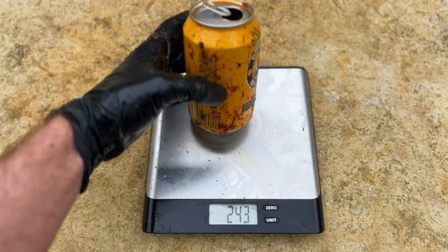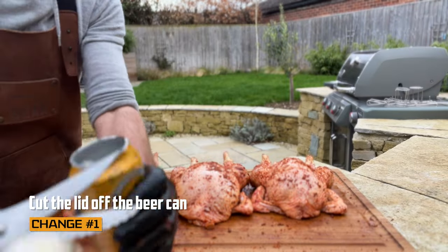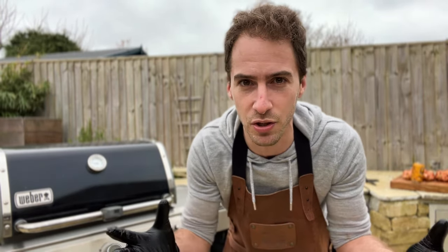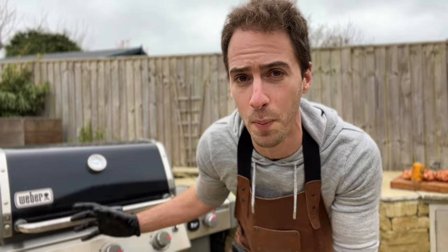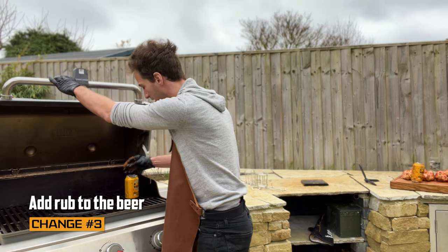We've got 185 grams and 234 grams. Now before we pop the chickens on the cans, I'm making a few changes to my beer can chicken. First, I'm cutting off the top of the beer can to increase the surface area and make it easier for the beer to evaporate. Second, I'm going to warm up the beer on the grill to help it get up to temperature quicker. This also reduces the chances of undercooking the inside of the chicken — because once the chicken goes on the can, it acts like a koozie, insulating the cold beer and making it harder for the inside to reach a safe temperature. Third, I'm going to pour a little bit of the rub into the beer can, so any vapor or steam that comes off is infused with a nice bit of flavor.